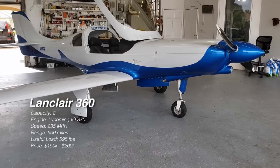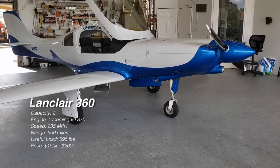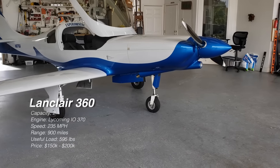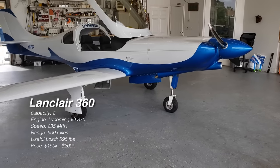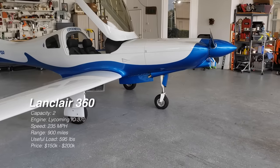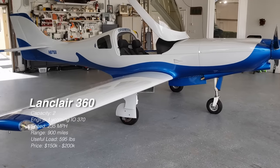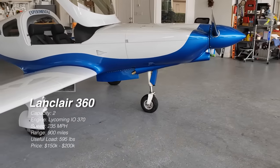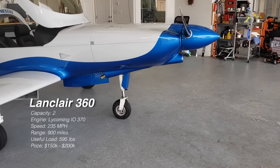This airplane as built, you're looking at $150,000, maybe a little over $200,000. You can find older Lancers for less money — even $100,000 or less. But the 360 usually sells for more because these are the newer versions with a more refined design and a bigger engine to go faster.